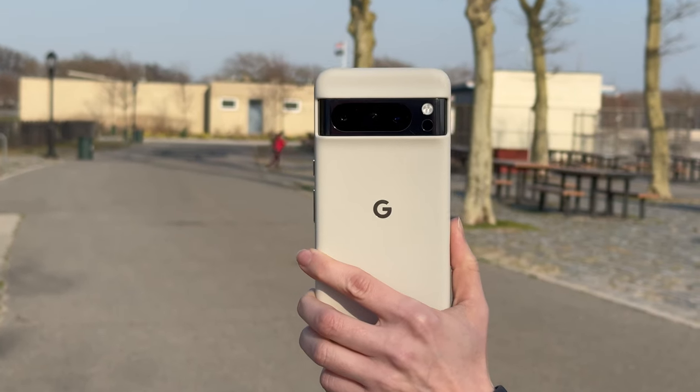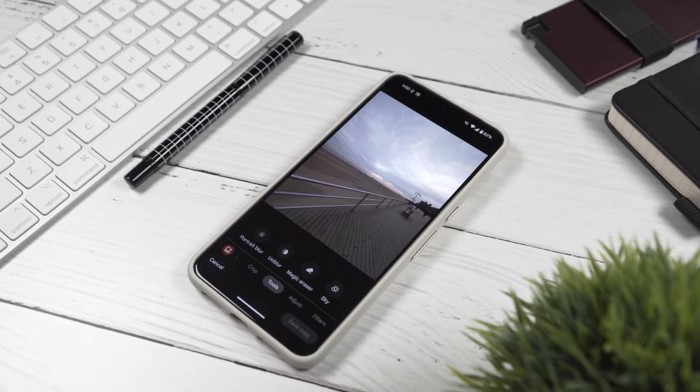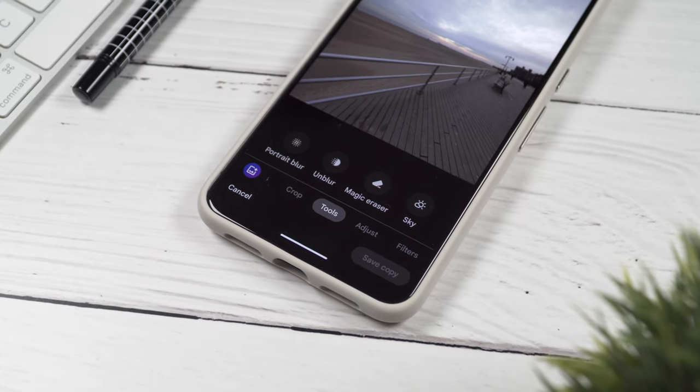I really like the selfie camera on the Pixel 8 Pro. In general, front cameras on Pixel phones have always been some of my favorites — the photos look very crisp and detailed but at the same time your face doesn't look over-sharpened. Most of the time I'm more than satisfied with the photos. The Pixel has a very comprehensive editor with lots of features — you don't really need to download or buy an editing app.